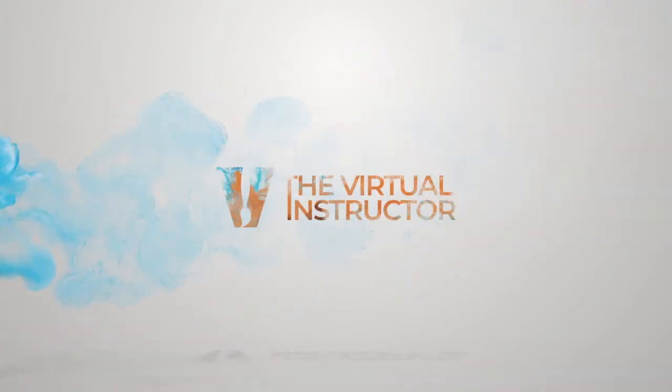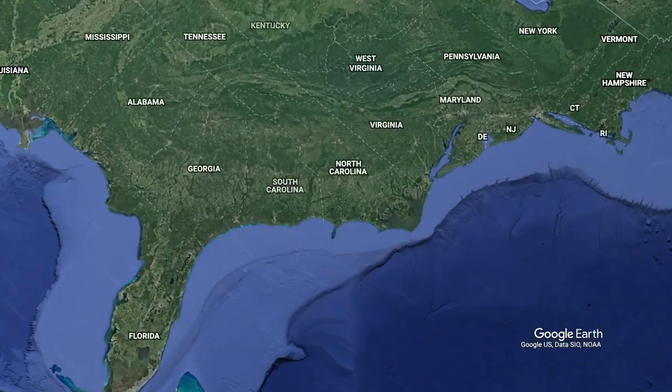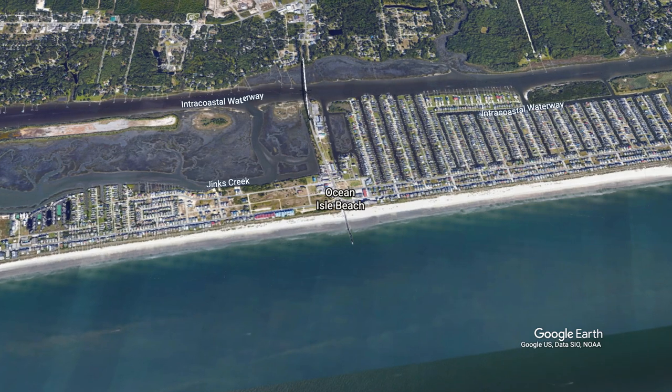Hello everyone, Matt here with TheVirtualInstructor.com. In this video we're going to get out of the studio and into the outdoors. Our destination is on the eastern coast of the United States at Ocean Isle Beach in the state of North Carolina.